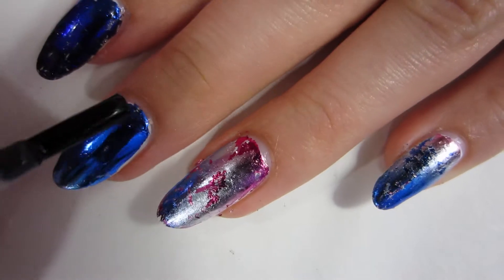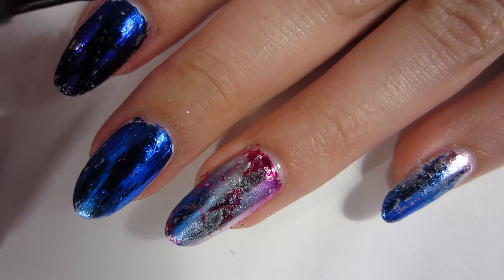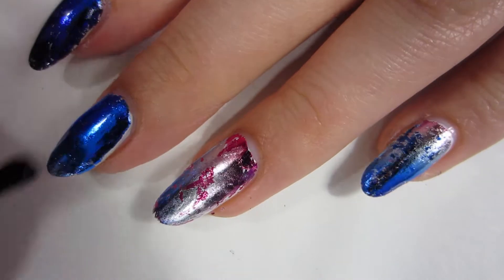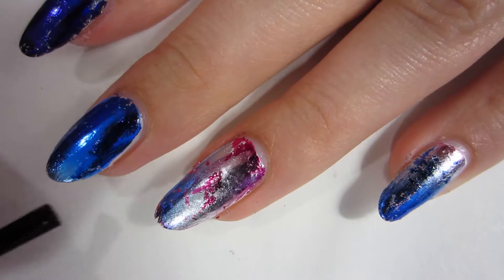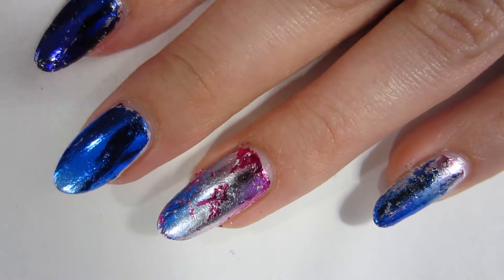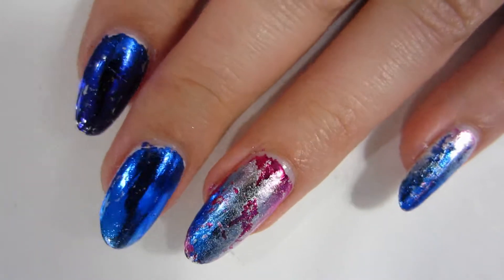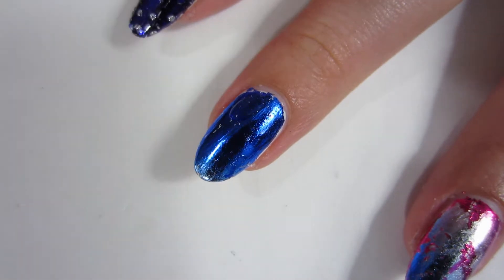I'm gonna put a top coat on all my nails, but you will ruin your foil if you put on just a normal top coat. Make sure you put a water-based top coat on all of your nails because it's important that you don't tint or ruin your foil. I'm just using this Born Pretty one that's like two dollars and 35 cents or something — I'll put the exact price in the description box.